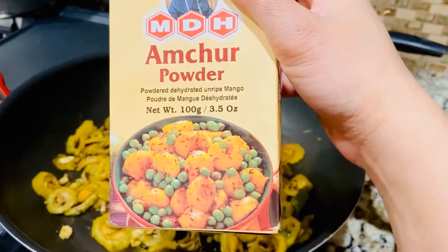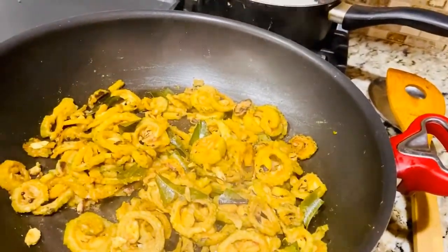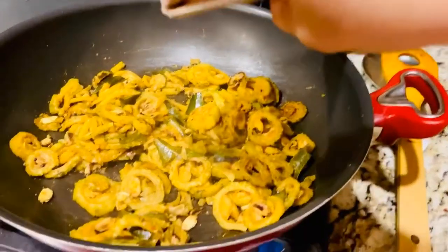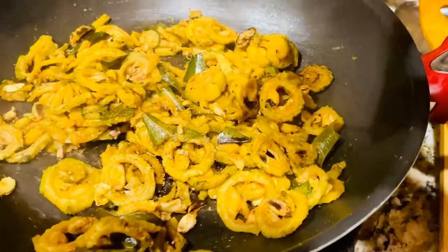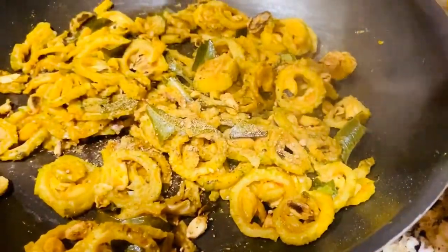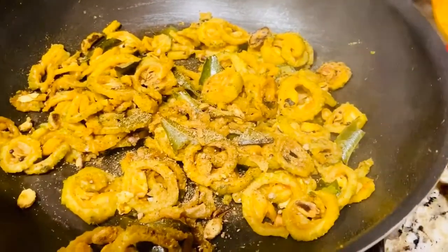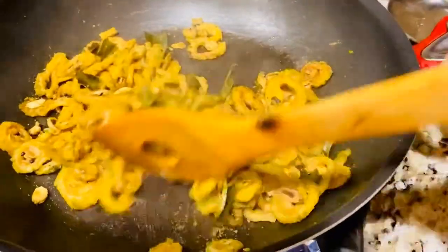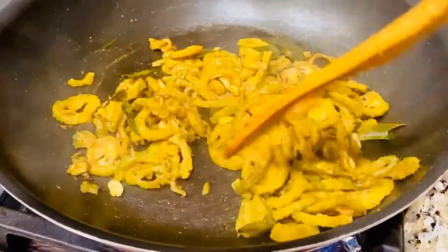Now I'm adding amchur powder, which is the powder made of dried mango — about half a teaspoon. You can get this in any Indian store; I'll provide the link in the description box so you can buy it from Amazon or online.